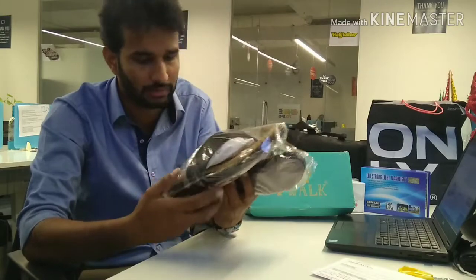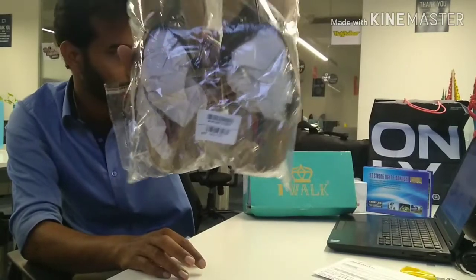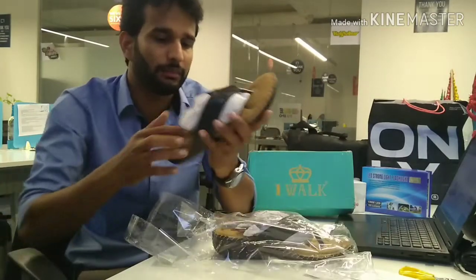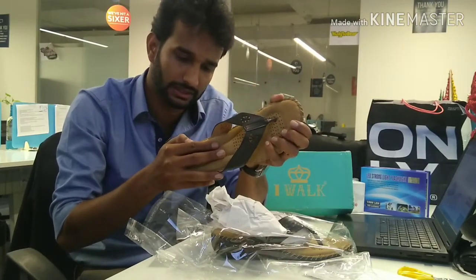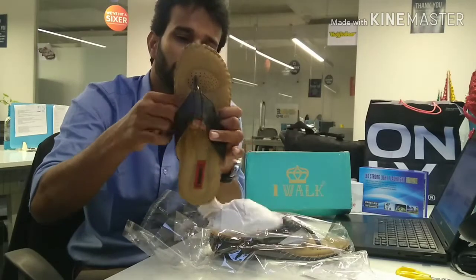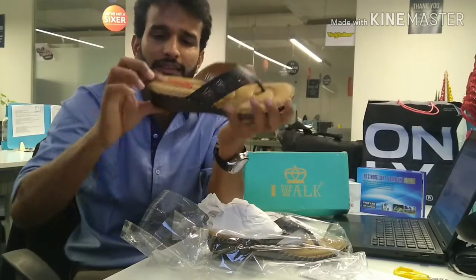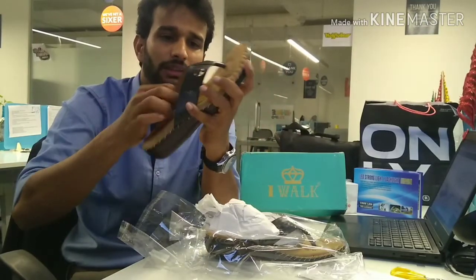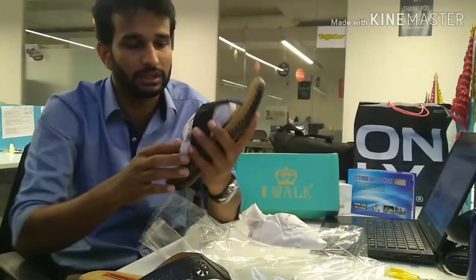The actual MRP is 1,199 rupees. It gives a leather-like finish — I don't think it's real leather, but it looks like it. It has air gaps so when the person walks there will be some airflow. It also has about a one to one-and-a-half inch heel. My mom doesn't usually like heels but she liked these, so I went ahead and got them.